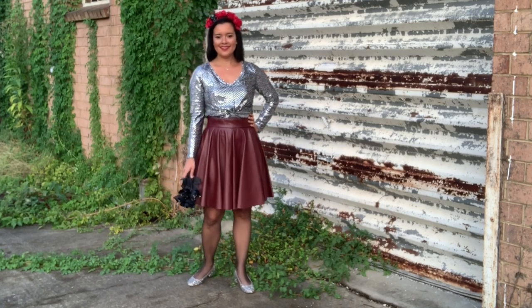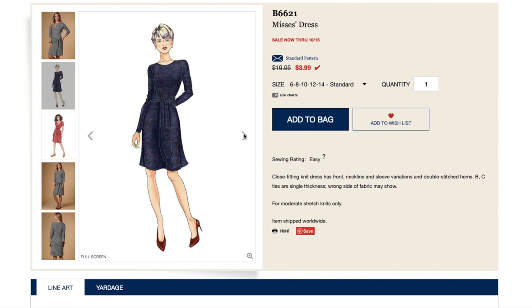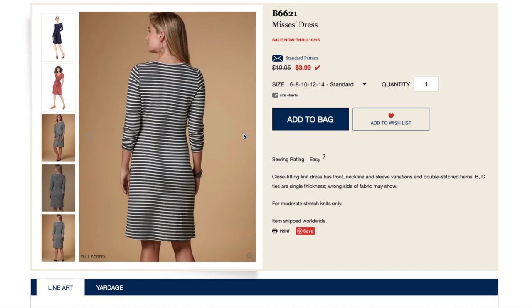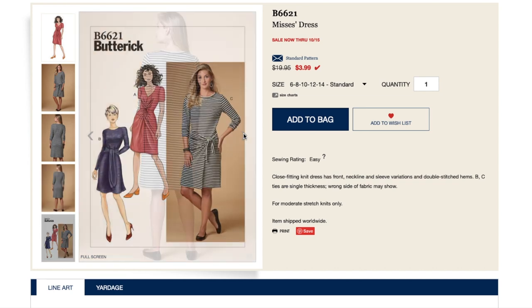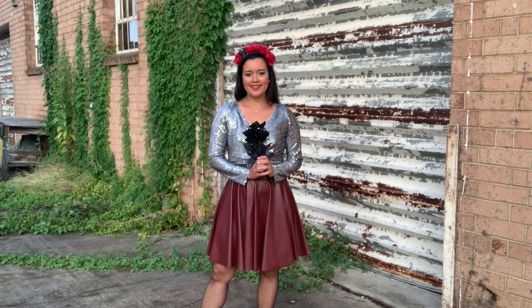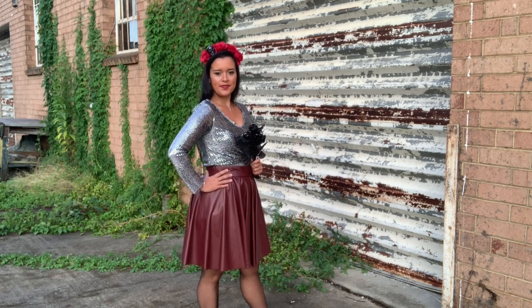Now let's talk about this adorable top. The pattern is Butterick 6621. It's described as a close-fitting knit dress with front, neckline, and sleeve variations and double-stitched hems. Views B and C have ties that are single thickness and the wrong side of the fabric may show. I made view A with the twist front, shortened it into a top, lined the bodice, skipped the sleeve hems, and then tucked it into the high-waisted skirt for a messy tucked-in look. The pattern is deceptively simple to sew. The knot is really just a twist and the instructions are super clear.